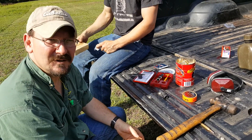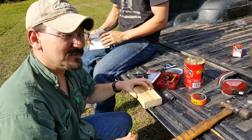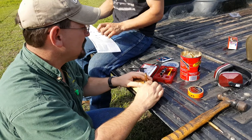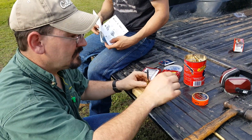Austin built me a brand new reloading bench — thank you son, isn't it beautiful — made out of pine right here out of East Texas. Our first step is gonna be to deprime this case.